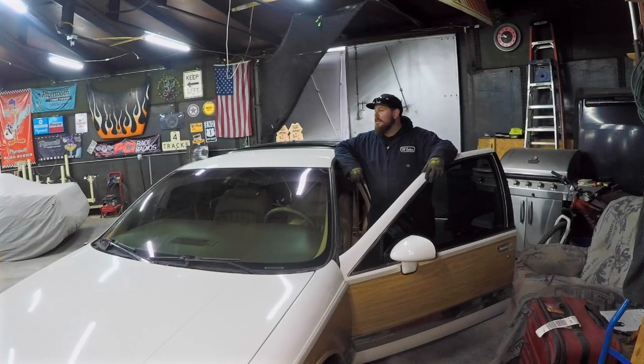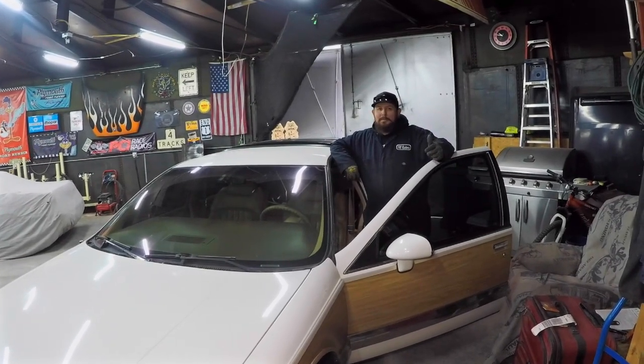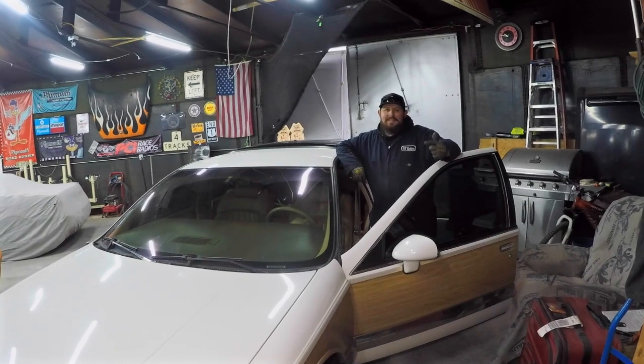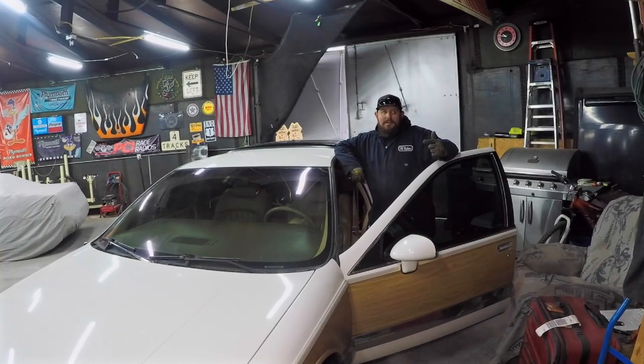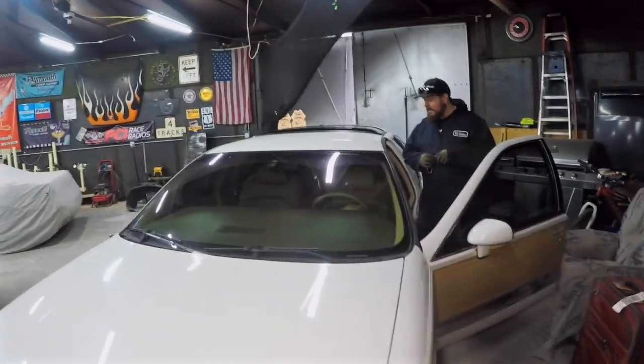The Buick has been sitting over here in our friend's shop. We come over every weekend to start it up and run it, make sure the battery stays charged. But as soon as we get back from Hot Rod Power Tour, we are taking this thing apart and putting our built LS in it so we can get that thing driving around. We are going to go ahead and start it up and let it run.